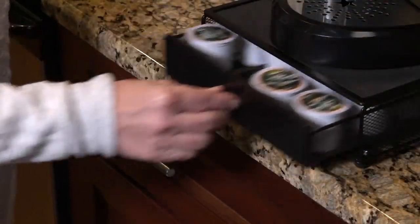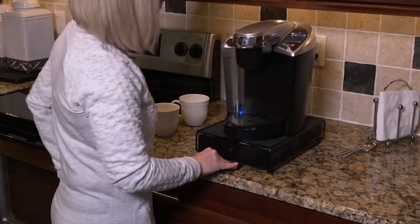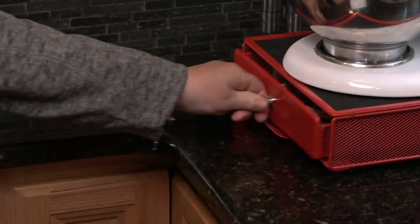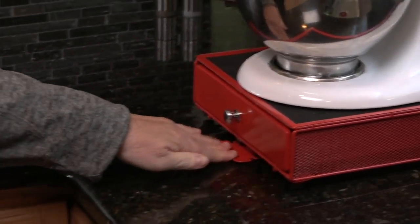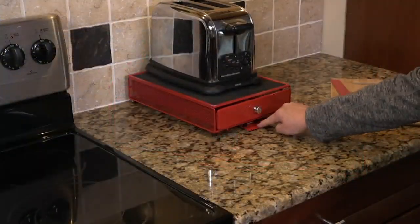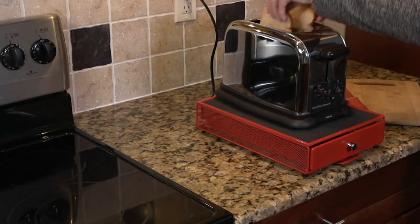Increasing the real estate on your countertop. Very few of us have enough room on our kitchen countertops. And if you've got something that you use every day like a coffee machine, a breadmaker, or maybe a toaster, you're finding that you're having to pull it out, plug it in, and when you're done with it, unplug it, push it back against the wall. Wouldn't it be nice if those items had their own little rolling cart or rolling tray?